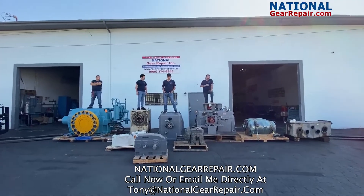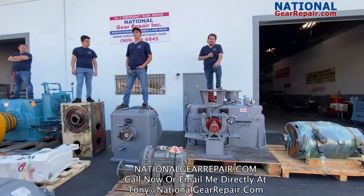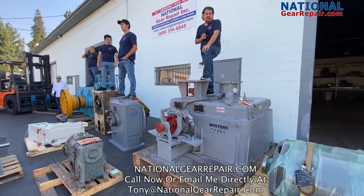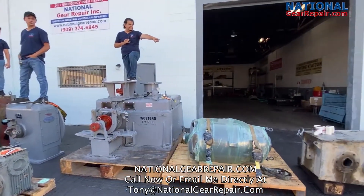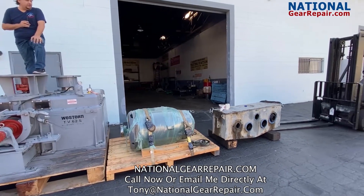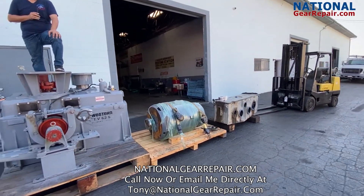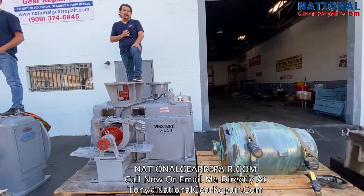Thank you for taking the time out here at National Gear Repair to see our videos. As you can clearly see in this wide-angle view, we are a comprehensive remanufacturing center specializing in large industrial gearboxes. That video to the far right shows a pug mill box that we specialize in for the aggregate and mining industry, including manufacturing new high-speed pinions.